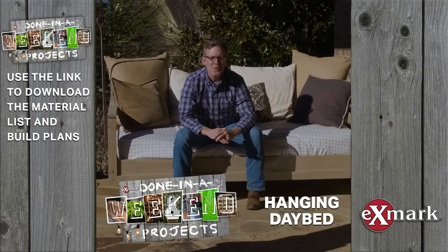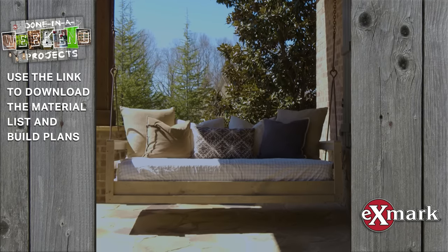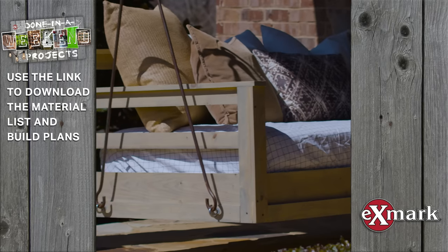In today's done in a weekend projects video, we're going to show you how to build this really cool hanging day bed. I think you're going to love it. Let's get started.